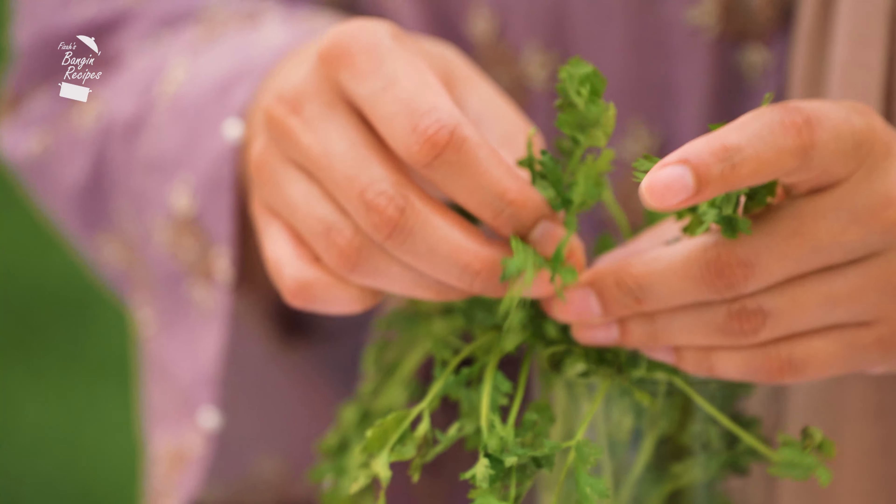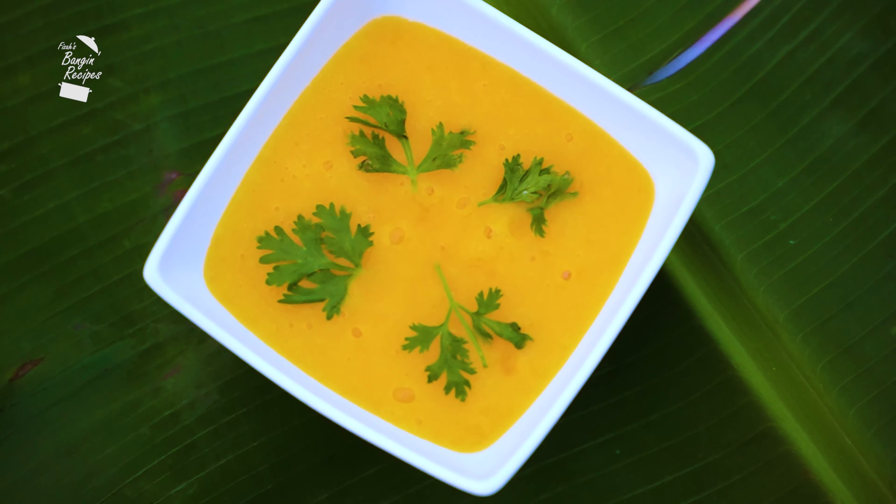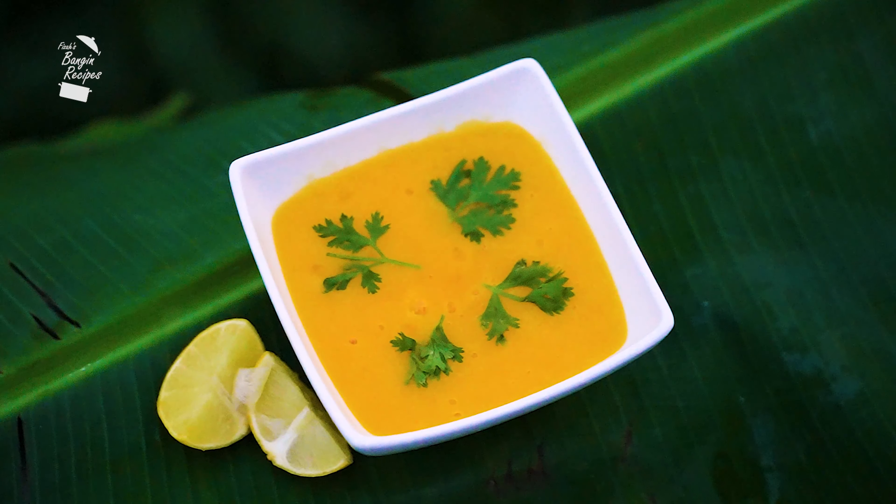And to top it off some fresh coriander. And that's my banging mango sauce.